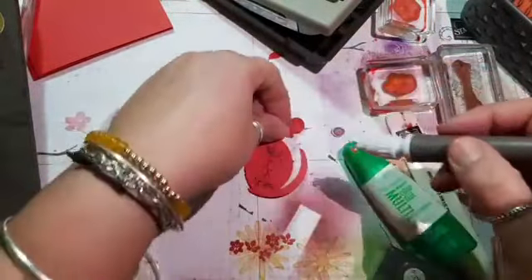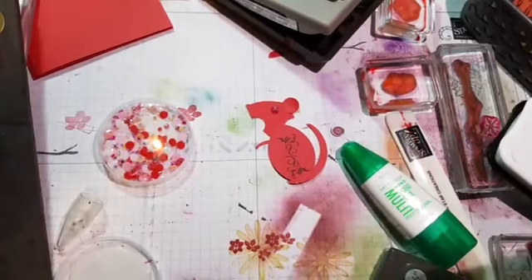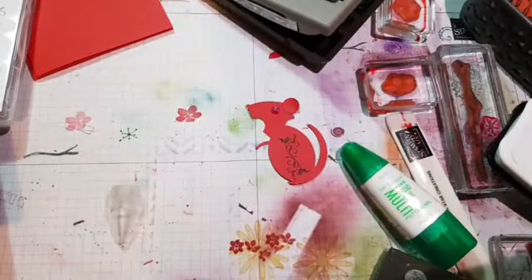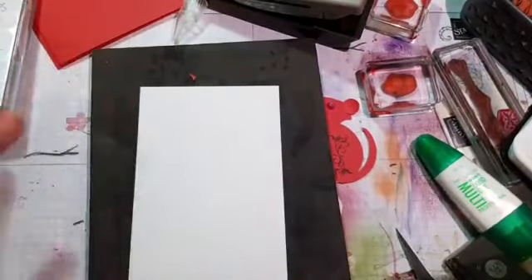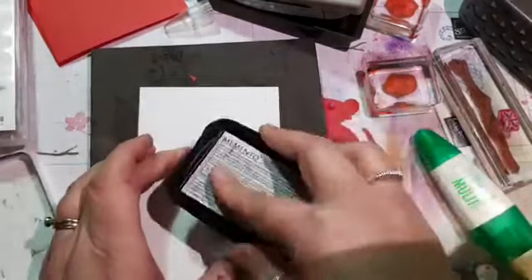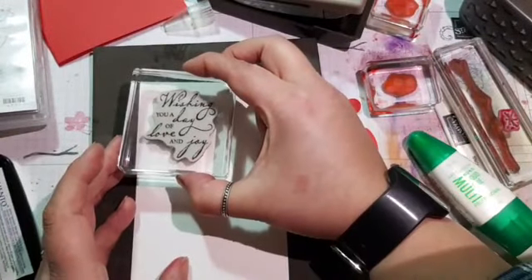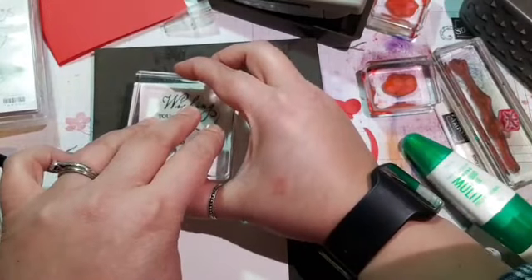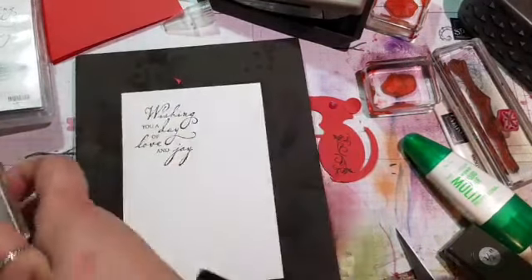I'm keeping it in red for Chinese New Year - I think it's their lucky colour. Anyway, let me know. In the meantime, let's get stamping onto our card. I've got a piece of Whisper White cardstock here. I'm going to continue to use the Woven Heirlooms stamp set and I've got this sentiment: 'Wishing you a day of love and joy.' We're getting votes for both big and small eyes. I'm also going to do a border around the edge with the scroll - I thought these looked a little bit Chinese-y, sort of scroll design.